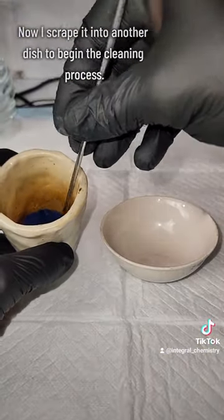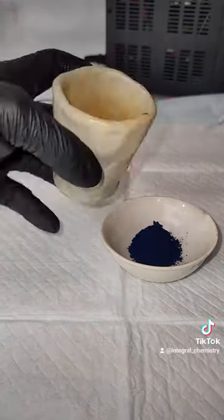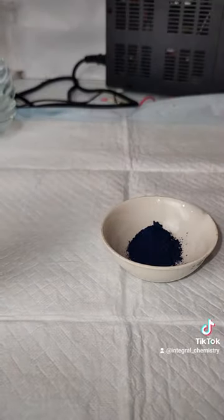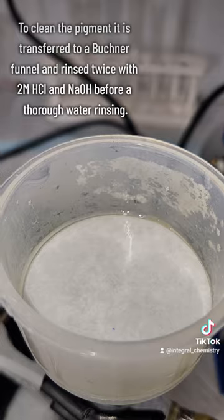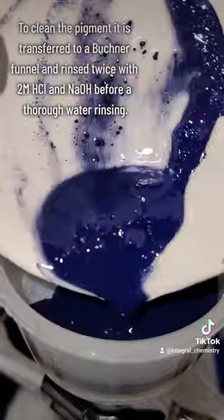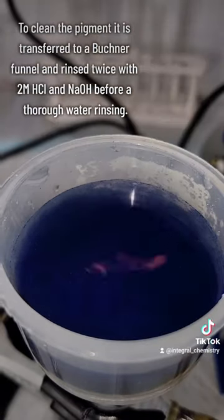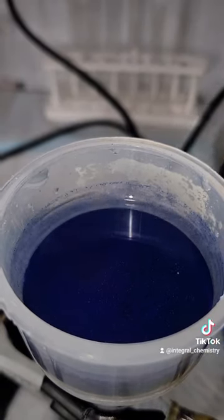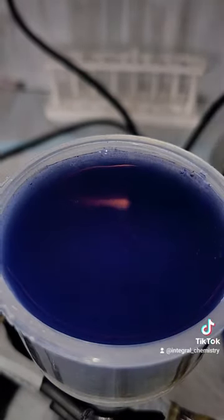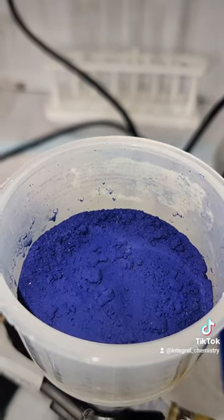My next step is to gently scrape it into another dish to begin the thorough cleaning process. This cleaning process is done to remove any unreacted byproducts from my pigment. I load my pigment into a Buchner funnel and rinse it first with a 2 molar hydrochloric acid solution, then rinse with water, then rinse again with a 2 molar sodium hydroxide solution, followed by another thorough water rinsing. This process is repeated twice, and then the resulting pigment is transferred to a drying dish and allowed to dry at 80 degrees Celsius for about 5 hours.